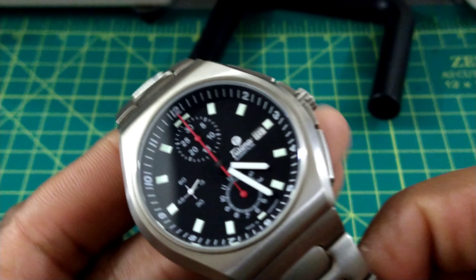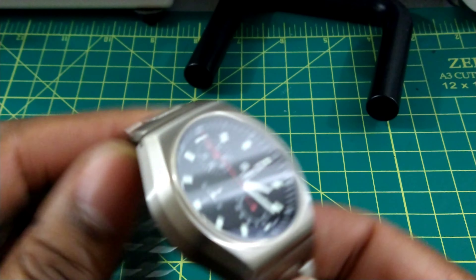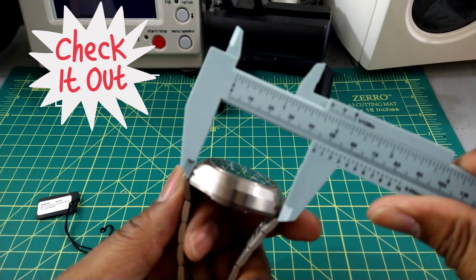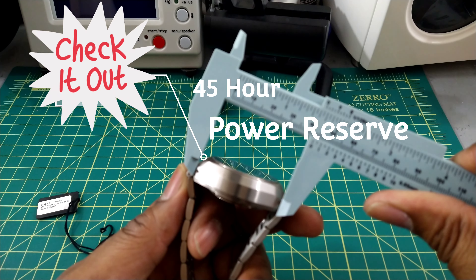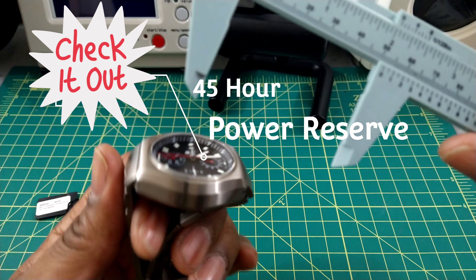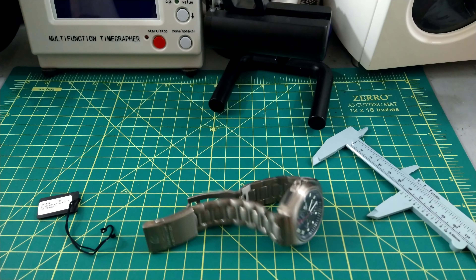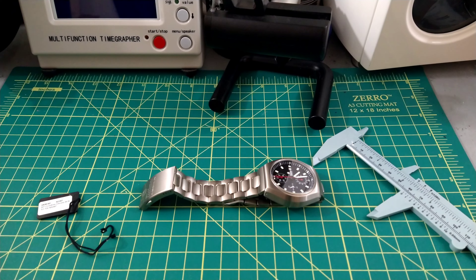This Tutima chronograph is a real nice watch and can be worn every day. It is a little thick — Valjoux 7750-based watches sometimes are. The case is 43 millimeters, thickness is right around 16.5 millimeters, the lug-to-lug on the case is also about 43 millimeters, and the overall length across the lugs is right around 52 millimeters.